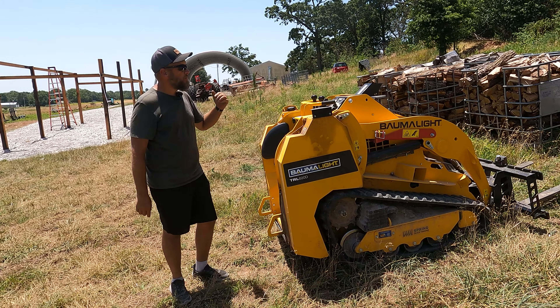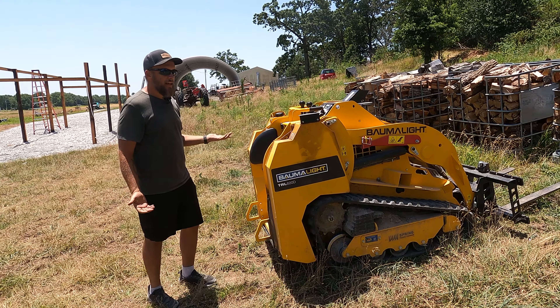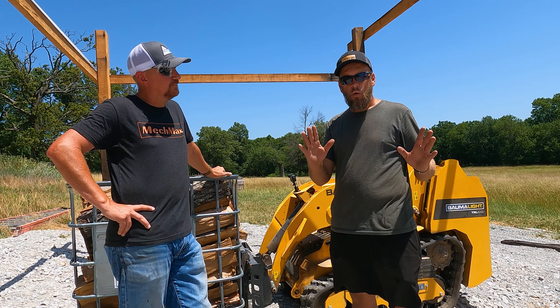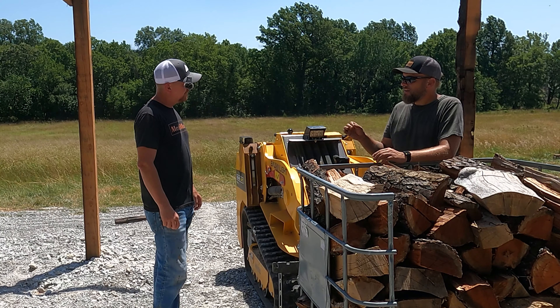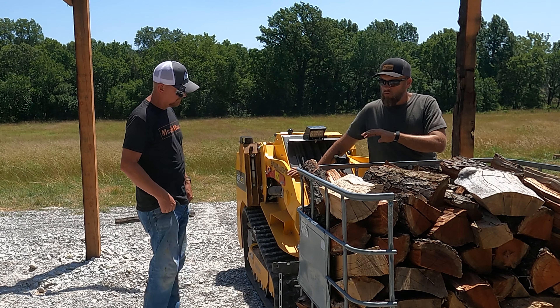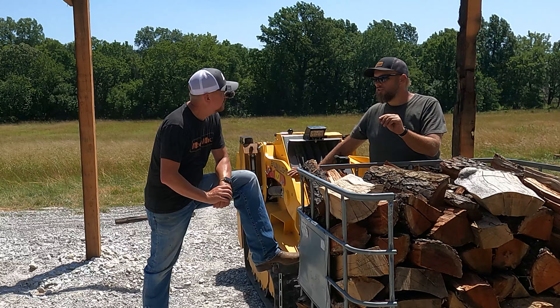I have four pieces of equipment on this property that will move a firewood tote, but when I need to move one, I use this one, and here's why. If you have a small piece of property and you want one machine to maintain your property, this probably isn't it. What I would say is that this is giving you increased capacity over your BX, but the increased capacity is not the reason to do it.